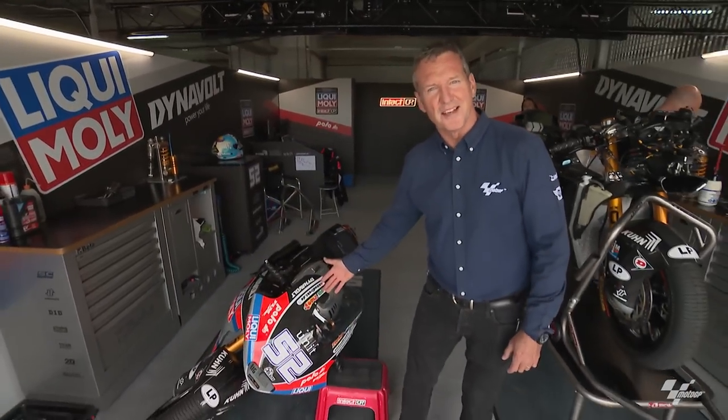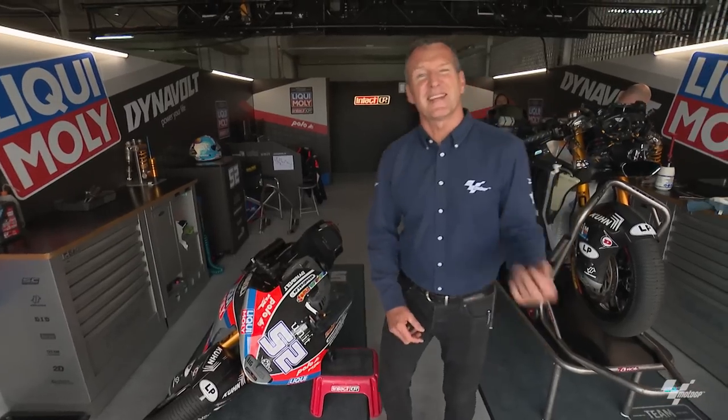This week's Tech Talk I decided to do it on how to pick up your motorcycle when it's fallen, and for a couple of different reasons I'll explain why I wanted to do this.